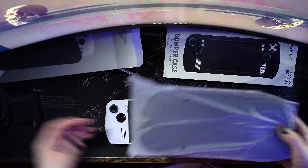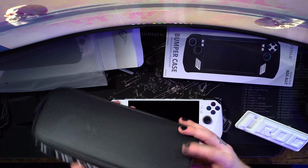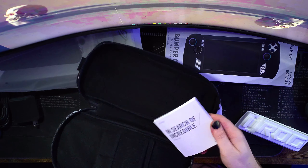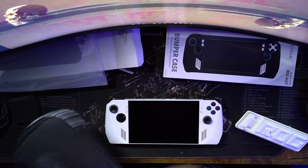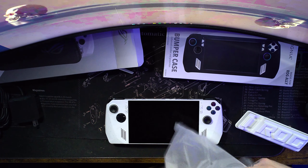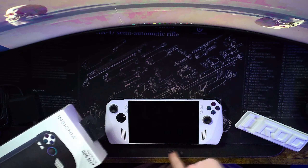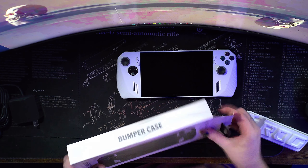I know some of you guys might ask: why did you sell the PS5 for this? Well, that's a good case by the way. The reason why I sold the PS5 is because I didn't really play it that much anymore. Also, this comes with a 512 gigabyte SSD — compared to the 256 gigabyte — and later down the road I'm going to buy the one terabyte.